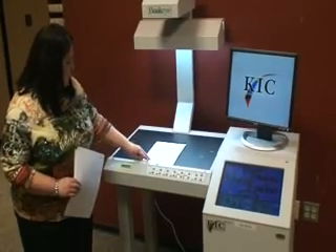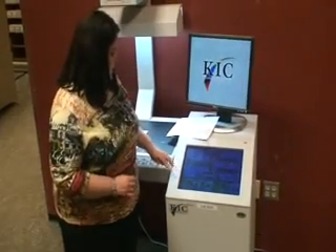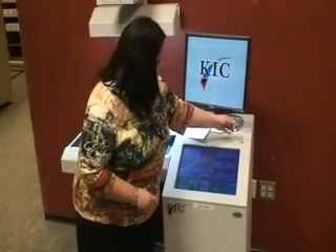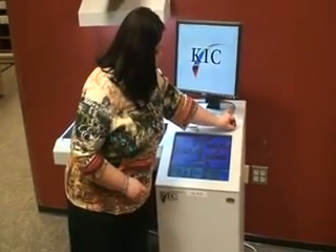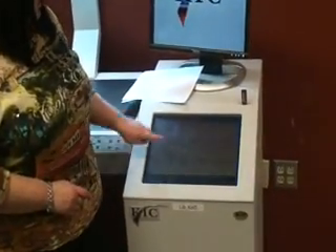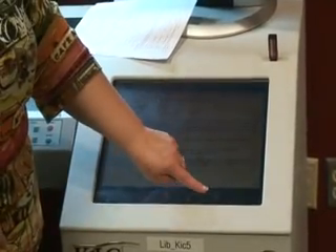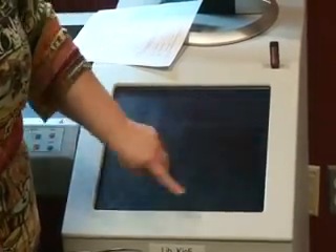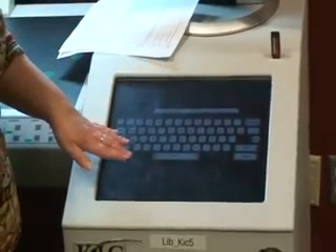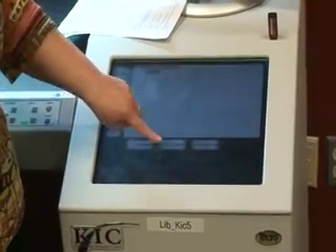Now that we have this set up with the black triangle, we're going to move over to the screen here. I'm going to go ahead and put in my jump drive, which is located up here, and then click on Advance. This is your copyright notice — once you read it, click on Accept. This will ask you to set up a directory, and you can do that by just selecting Default.